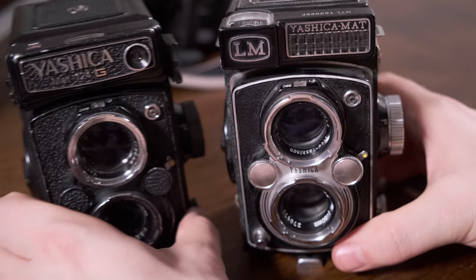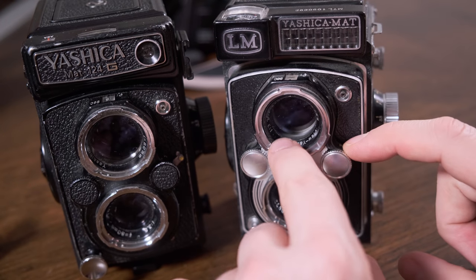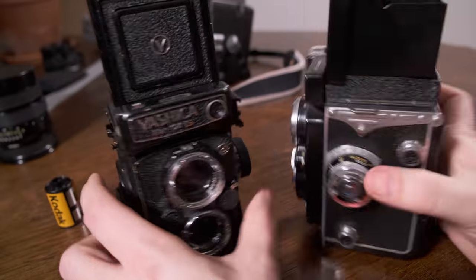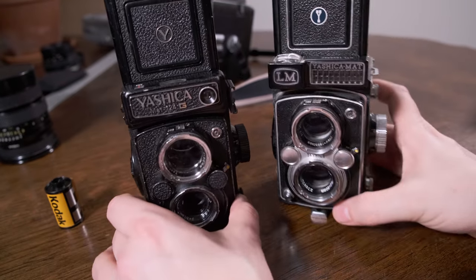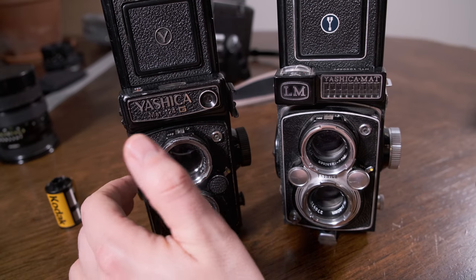On the technical side, the top viewing lens on the LM is an F3.2, whereas the 124G is an F2.8. So when you are looking into these cameras to take your photograph, the image in the 124G is going to be slightly brighter if they have the same ground glass quality inside of them.